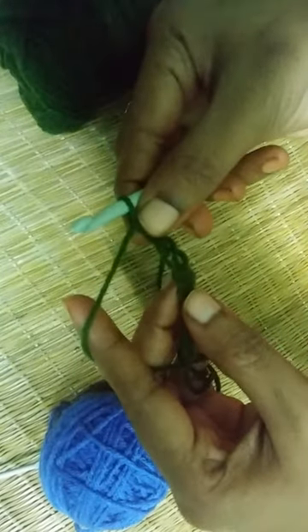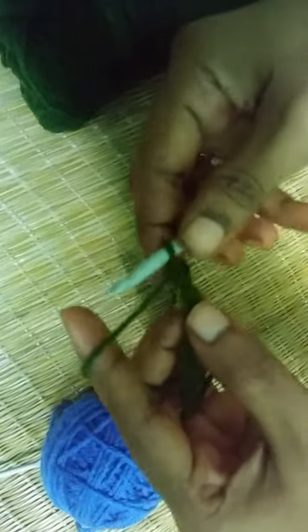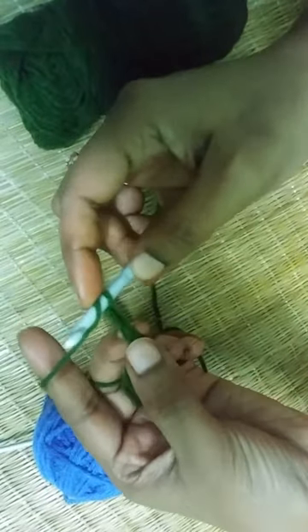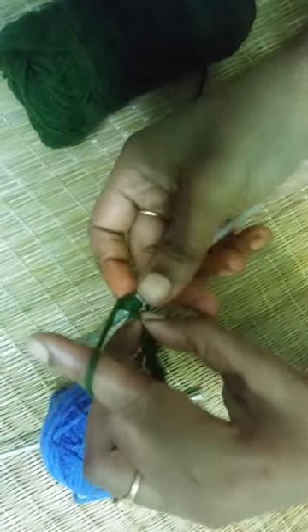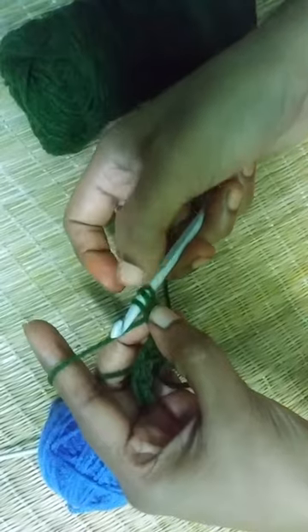For this, as we have done in the double crochet process, you need to skip the first chain from your hook. Yarn over — you have one loop on your hook. Yarn over, insert your hook into the second chain from the hook. Now yarn over and pull through the chain. Now you have three loops on your hook.